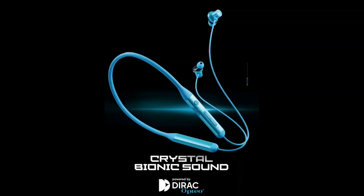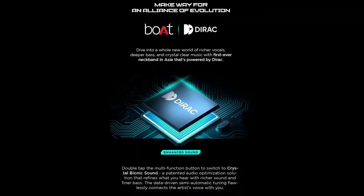We have direct optical technology in this neckband. We have crystal clear voice and deeper bass, and great music. We have direct audio technology in this neckband. For this, we have a crystal bionic sound. If you want to activate it, you can press the multi-function button.